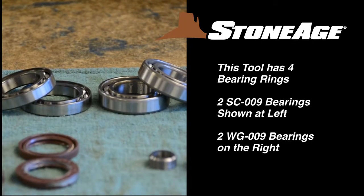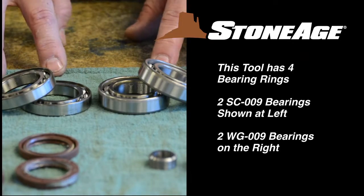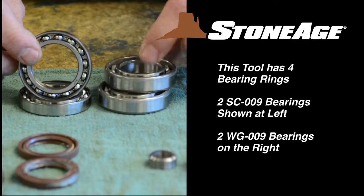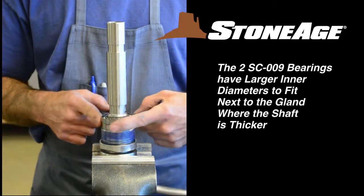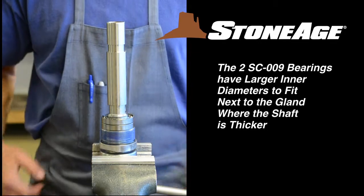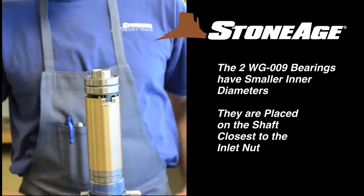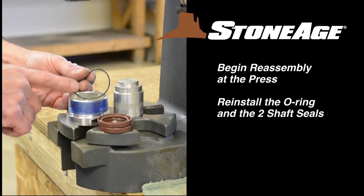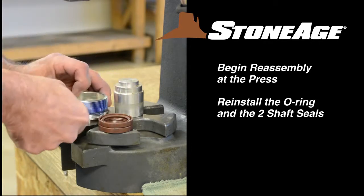Note there are a total of four bearing rings for this SpinCat model. The two SC009 bearings shown at left have a larger inner diameter than the two WG009 rings on the right. The two larger diameter rings are placed on the shaft first, just above the gland where the shaft is thicker. The two smaller diameter rings will go on last, closest to the inlet nut. Begin the reassembly process at the press, where you will install the shaft seals and O-rings in the gland assembly and the inlet nut.